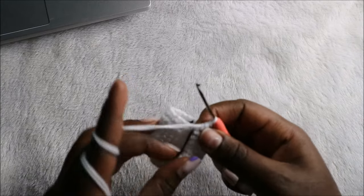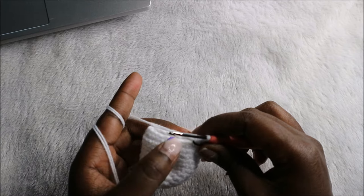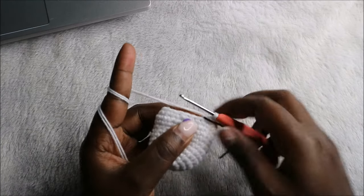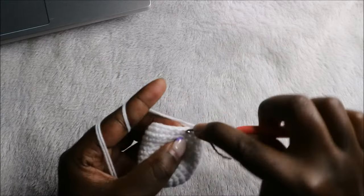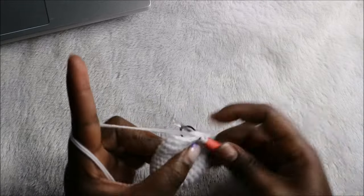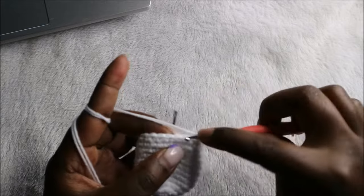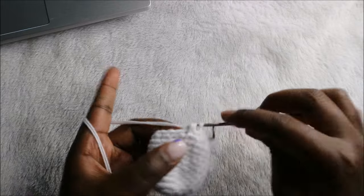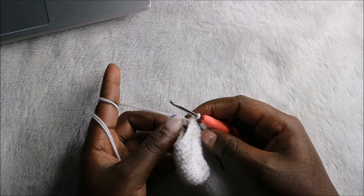Now in the 13th row, we're going to do single crochet then decrease and repeat all the way round for a total of 12 stitches. So we'll do single crochet and decrease, and continue repeating that all the way round.